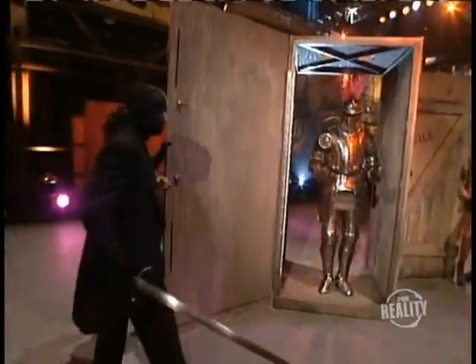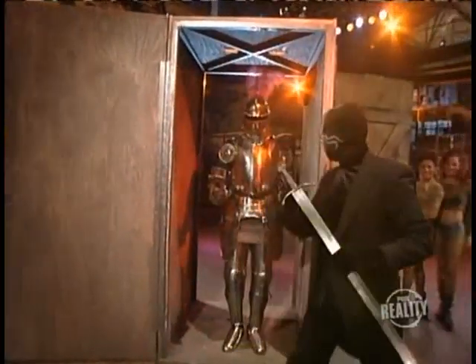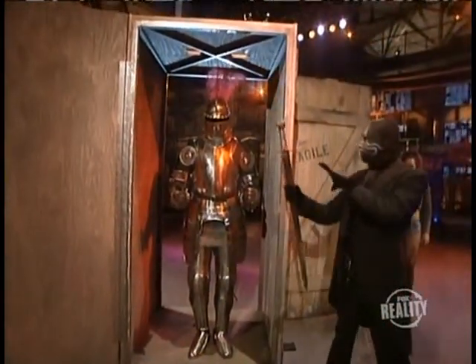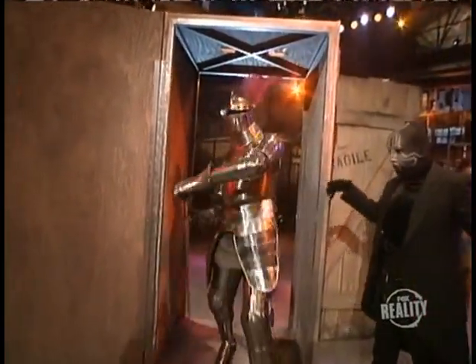When the doors are opened, it looks as if nothing has changed. But looks can be deceiving. The masked magician holds out the sword. Suddenly, the suit of armor comes to life.